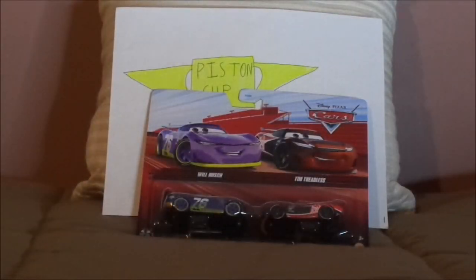Hello YouTubers and welcome to another Disney Pixar Cars diecast review. Today we're going to take a look at Will Rush, the next-gen Vinyl Toupee Piston Cup racer number 76 from Cars 3. Before we get right into the review and the retrospective, let's start with the unboxing first.